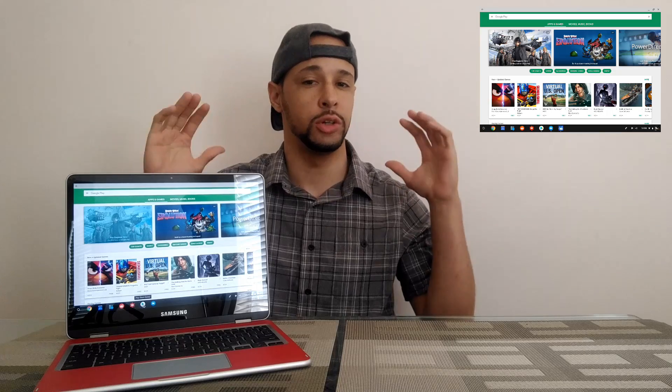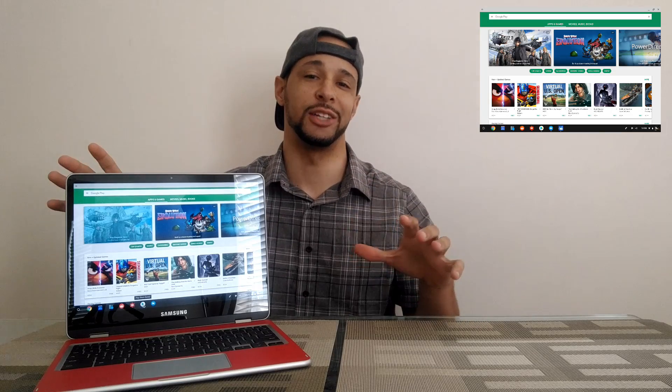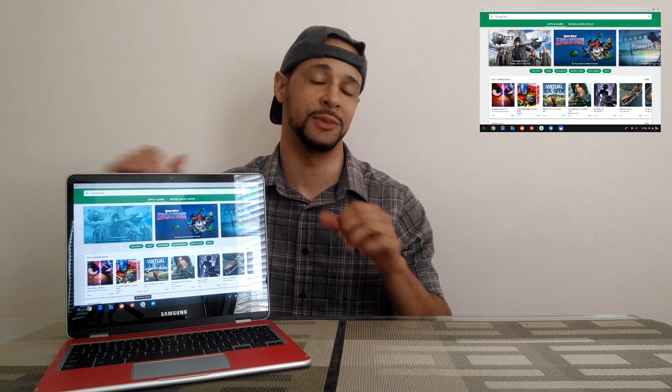What is going on everyone? Leon checking in. Today I want to do a video on what you can expect when using the Play Store and the Android apps on a Chromebook.